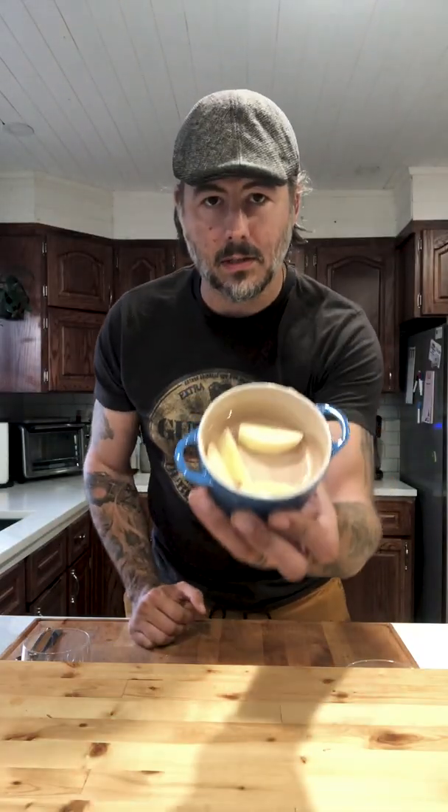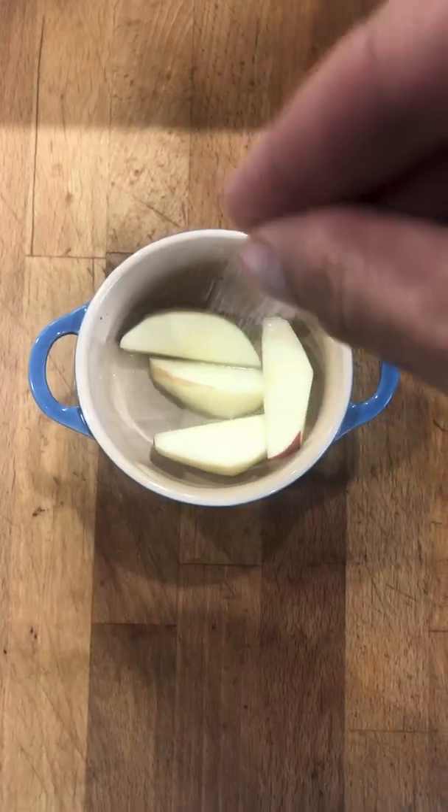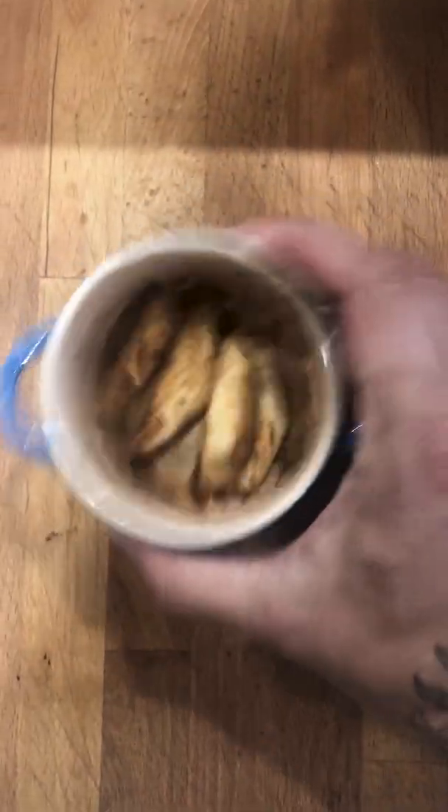I've cut and peeled some apples, and now we are going to add a little bit of lime juice, sugar, and cinnamon, and mix it all up.